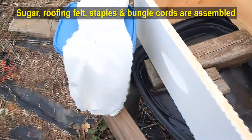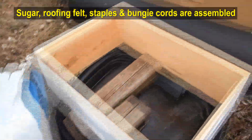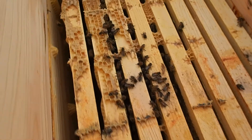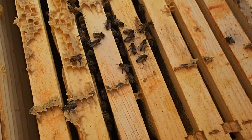We're also going to give them some granulated sugar that I have mixed in here. We're going to set that on top inside the hive and close it up. I've taken the top off — you can see there's some activity here in the hive, the bees are milling around a little bit. That's a good sign.